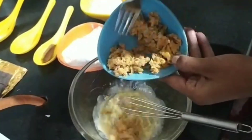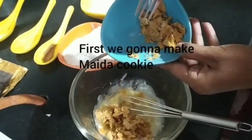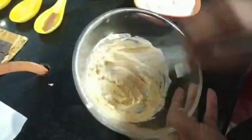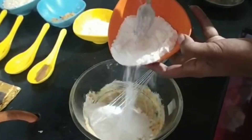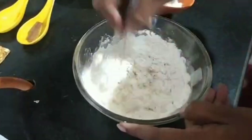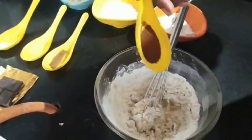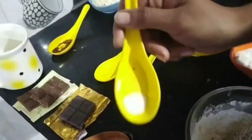Put some brown sugar, now biscuit, some coffee — we will add some coffee to it — salt, pinch of salt.